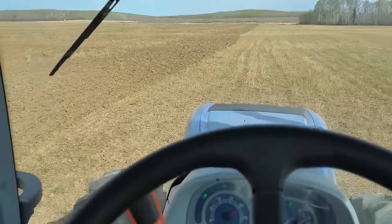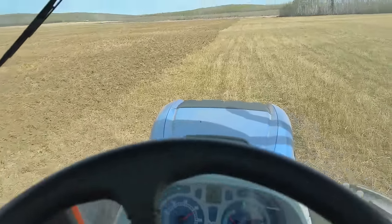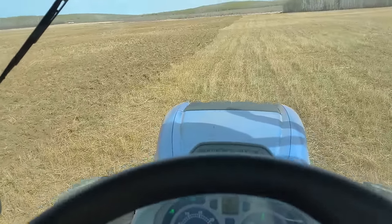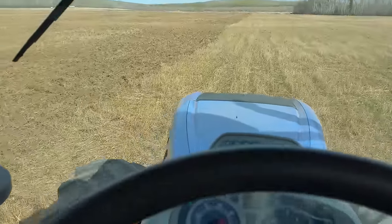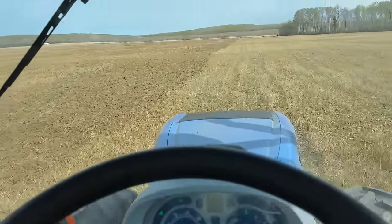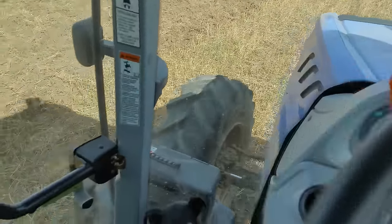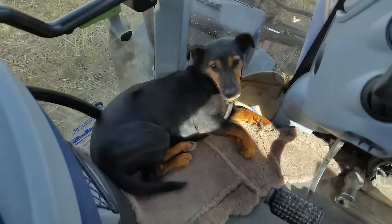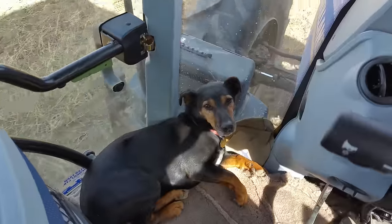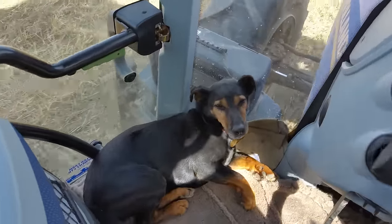No point in doing it when it's wet. It's mid morning, the sun is shining, I am the only one in the neighbourhood who is working in the fields - they are all probably thinking what is that idiot doing today. I've got my trusty tractor dog Sally with me, she is keeping an eye on things making sure I don't get molested by rabbits or deer or anything like that.